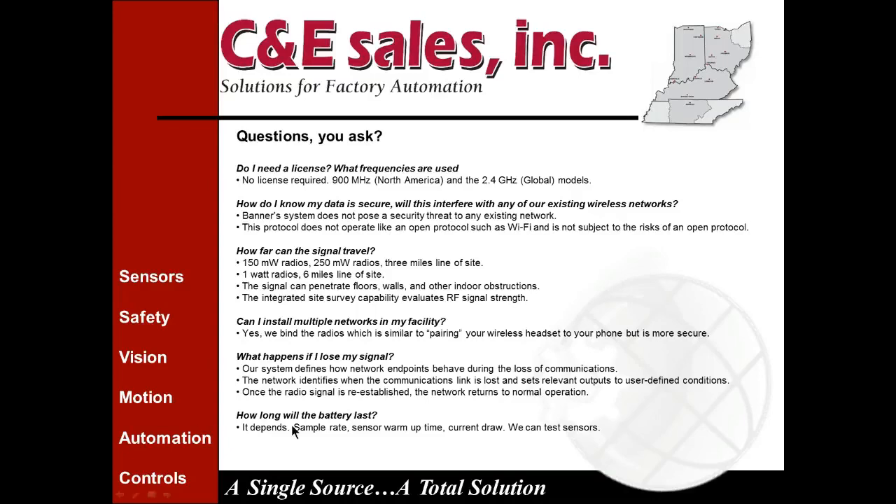How long will the battery last? Some of these are battery operated, though not all. Many have the capability for a battery backup with a power input, so the battery acts as a backup. If using battery only, it depends on your sample rate, sensor warm-up time, and current draw. If you have the specifications on the devices you're considering, we can give you an idea of how long your battery will last based on your data needs and current draw.